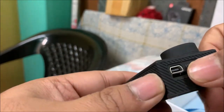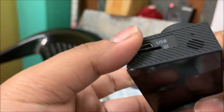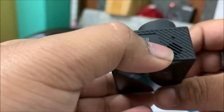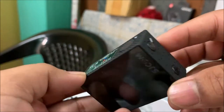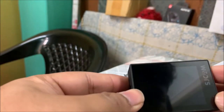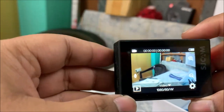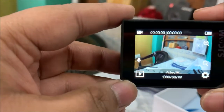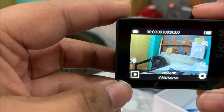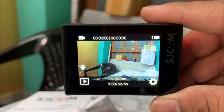Here is the USB port and the SD card slot. Here one speaker. And here the shutter button and the on/off button and settings. Okay, let's turn on the camera. Yeah, HG cam. Here you can see the view - my phone's view and here you can see the actual view of the action camera.